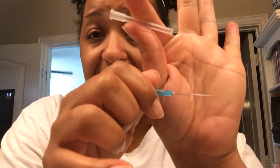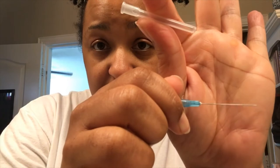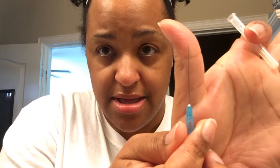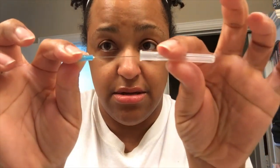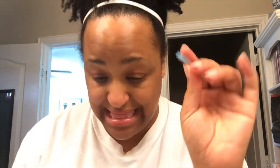This is the needle that will actually be used to inject me. Y'all see how long that is? This is my thumb for scale — you can see how long this needle is. And this one I will not be doing myself — I need to say that twice in case you think I am, because I'm not.